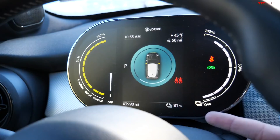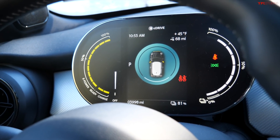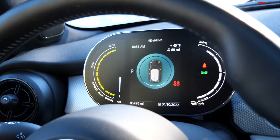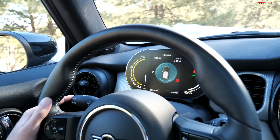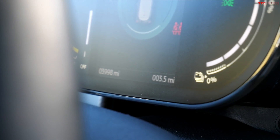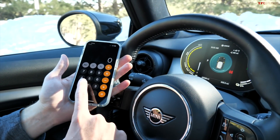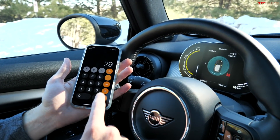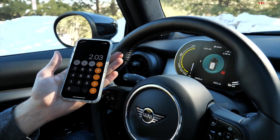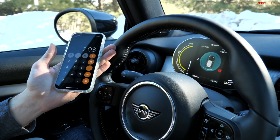We made it to the top of the mountain with 81% battery remaining, having started at 88% — so we used 7% in a very short amount of time over 3.5 miles, all uphill. Quick math: the usable capacity is about 29 kilowatt-hours, and 7% of that is right around 2 kilowatt-hours of energy used. Now let's turn around and see if we can put 2 kilowatt-hours back into the battery.